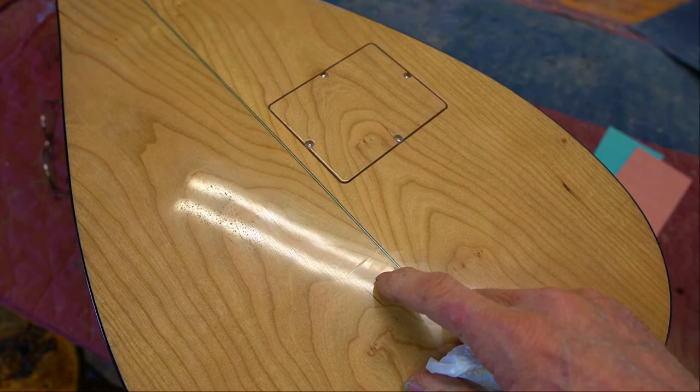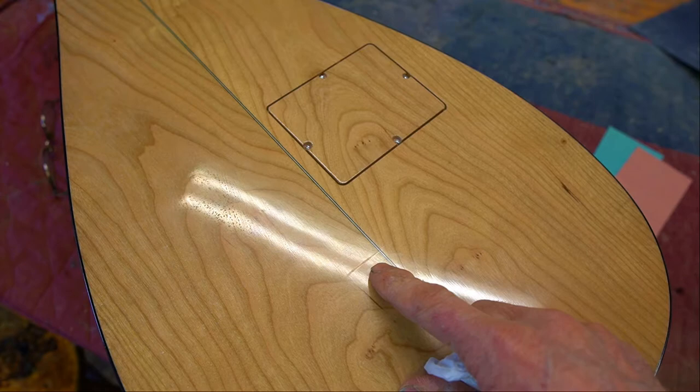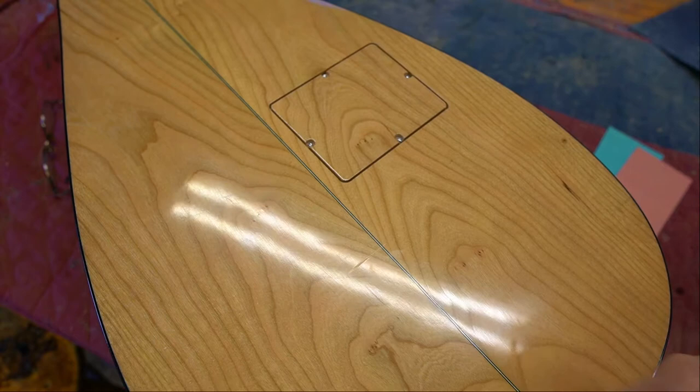The next step, depending on the finish — so maybe don't try this at home — is to go over it with alcohol and see if that removes it. However, alcohol isn't friendly to all finishes. If you have a shellac finish on your instrument, for instance, that could actually make a bigger mess. So I'm going to skip that here even though this is a lacquer finish.